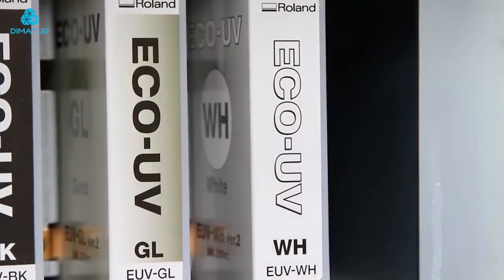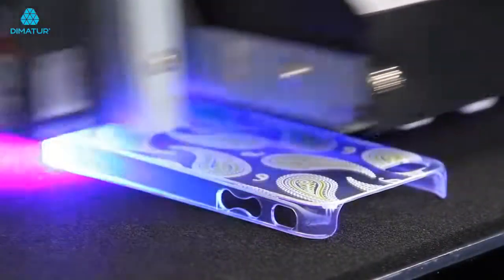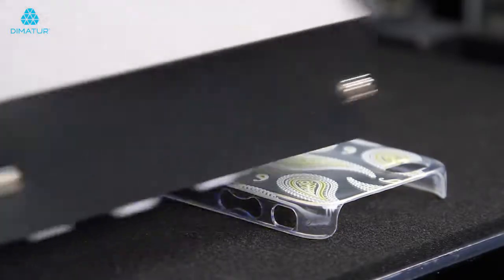Our automated ink circulation system prevents the settling of white ink in the lines, significantly reducing ink waste and virtually eliminating all manual white ink maintenance procedures.